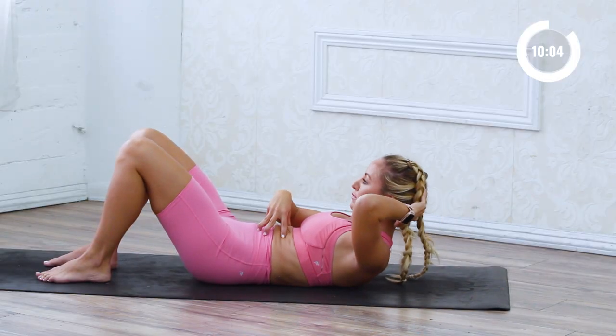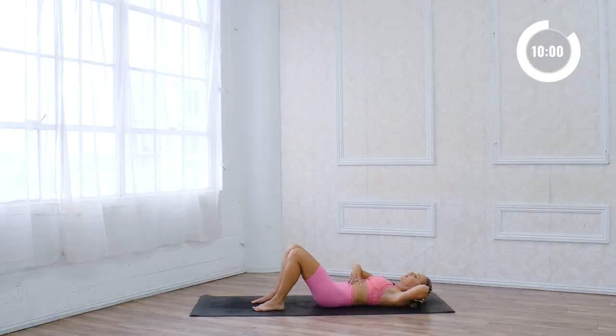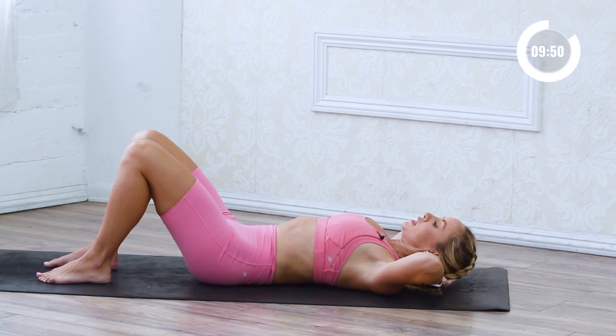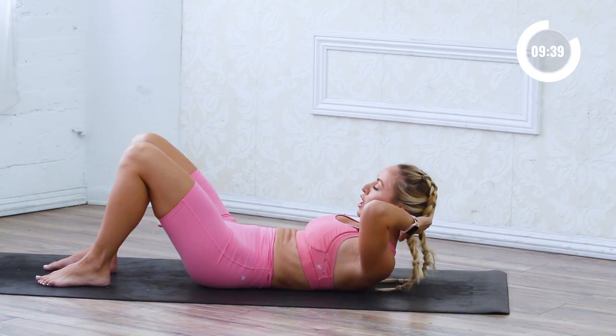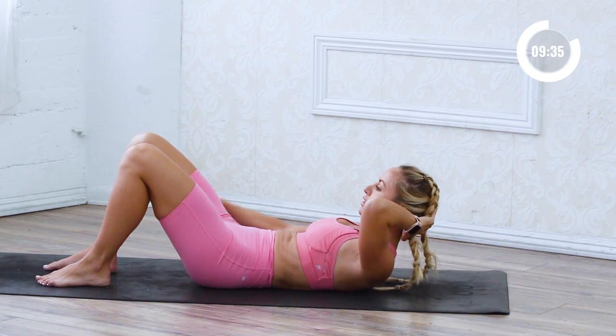Exhale to come up, inhale to lower down, keeping the ribs in. Keep going through your breath cycles. Hold it right here. Now bring one arm forward and you're just going to pump the arm down — press, press, press, press.